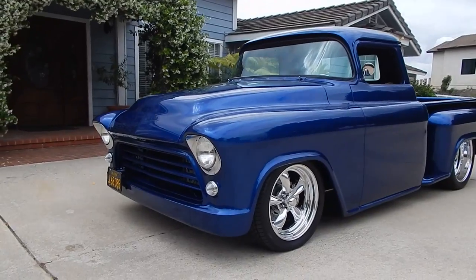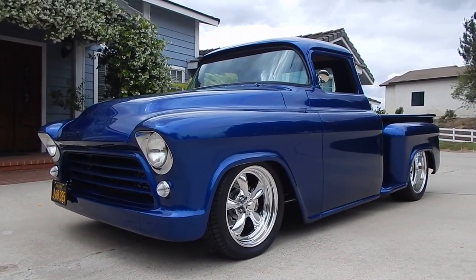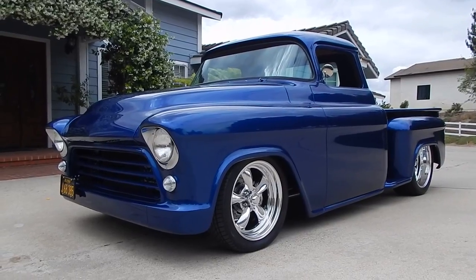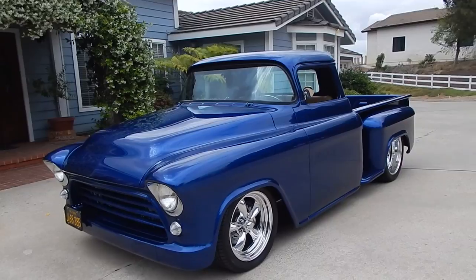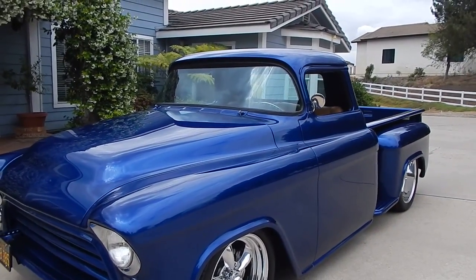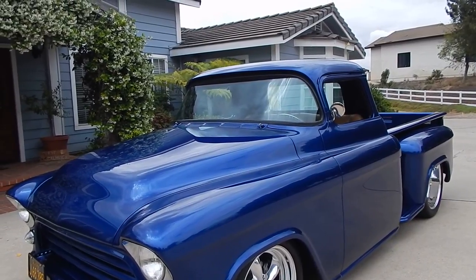If you're looking for a nice Tri-5 Chevy pickup, it'll wow the crowds. I'm going to leave a little surprise here for you — we'll walk around a little bit and then I'll tell you what's underneath the hood. Beautiful blue paint. The entire body paint and fabrication was done by SoCal Paint Works here in Santee, California.